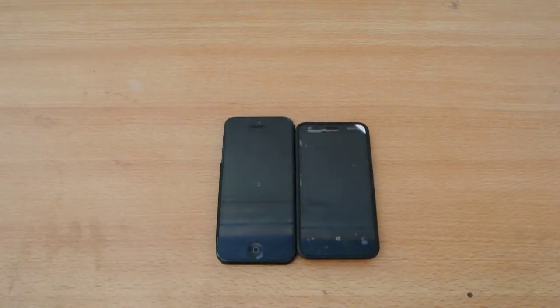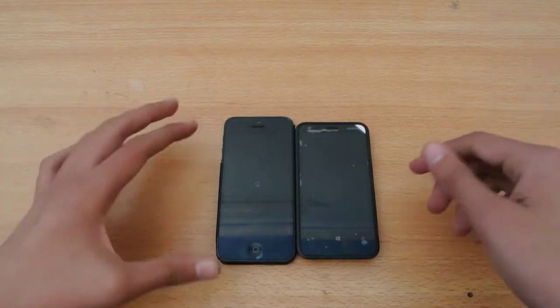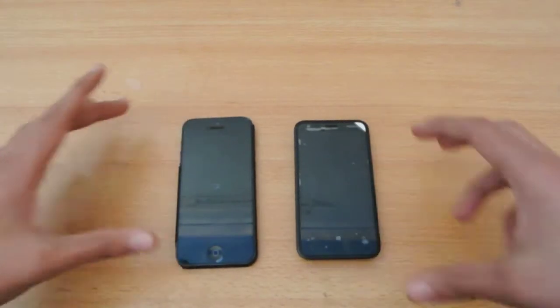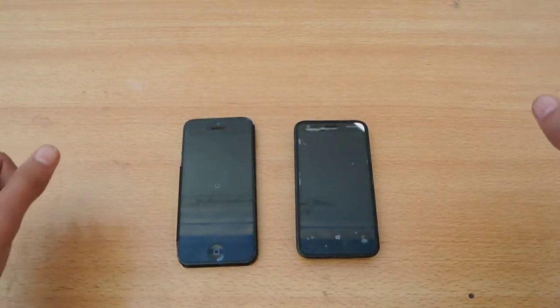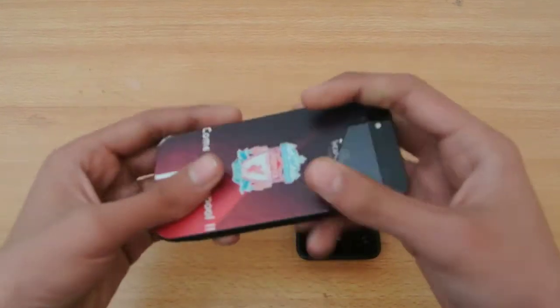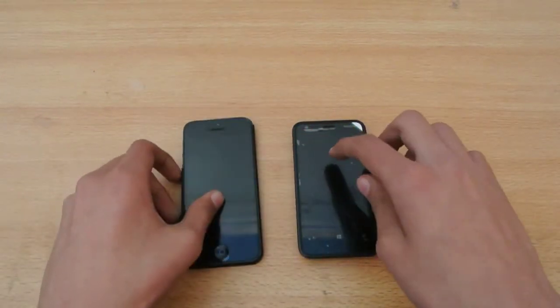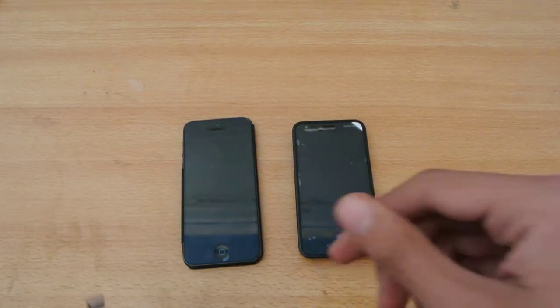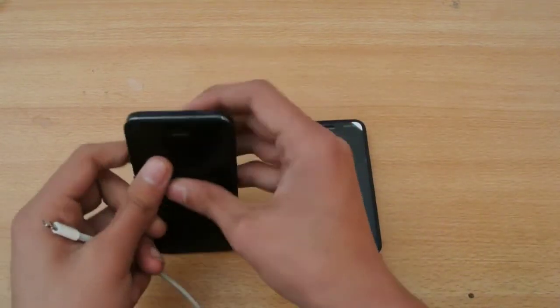As you can see, it still has that glow while shutting down. Now it's completely off. So yes, in turning off, the Lumia 620 is faster.